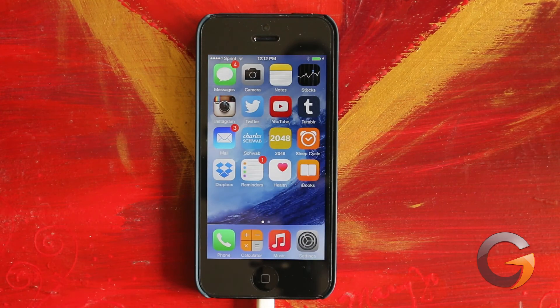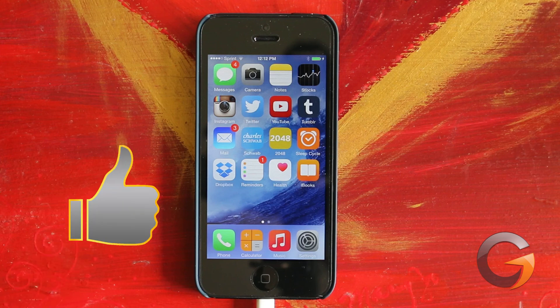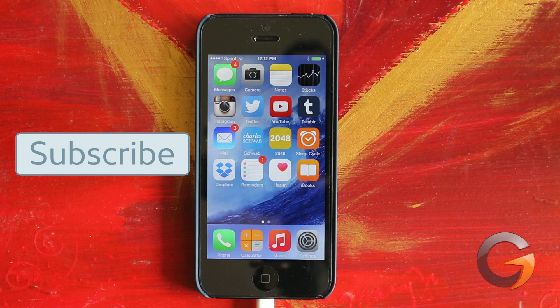For me, the whole process took about an hour. And that's the installation process of iOS 8. Thanks for watching everyone. If you enjoyed this video, please hit the like button — it really helps me out. Please subscribe for more videos, and I hope you enjoy iOS 8.